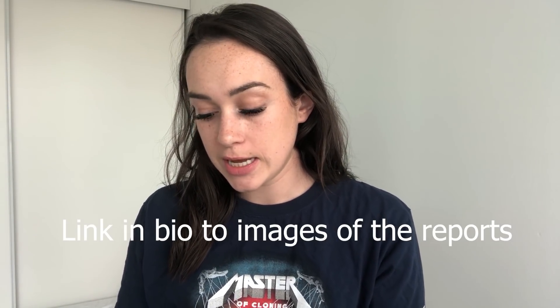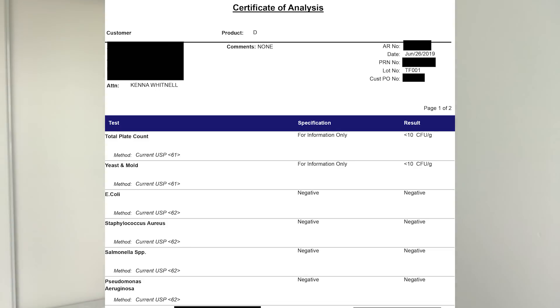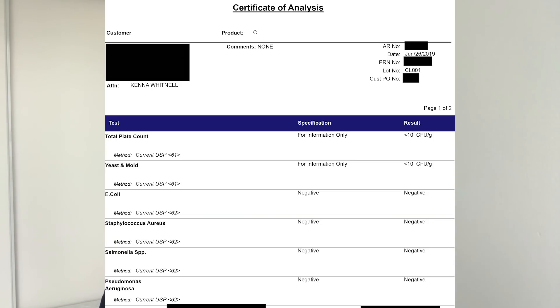Now let's get into the actual report results. Starting with the Too Faced report — for the total plate count we had less than ten colony forming units per gram, which is essentially nothing, so there was nothing growing on these plates. Moving on to the Klairs sample, again total plate count and yeast and mold were less than ten colony forming units per gram, and all pathogens were negative. Moving on to Jaclyn Hill sample number one — the opened lipsticks — same thing.